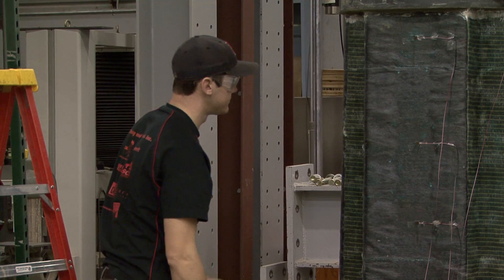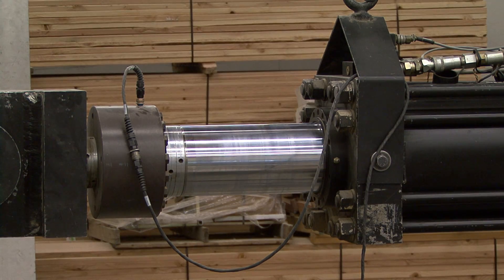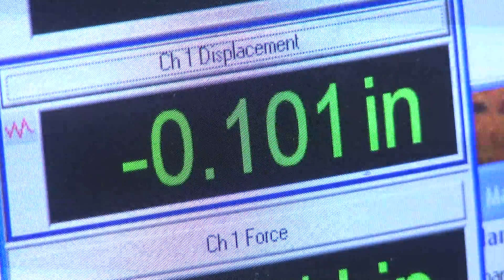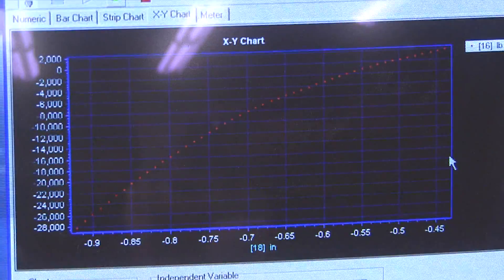We're testing some columns that are made to simulate an actual bridge over in Seattle, Washington. The Department of Transportation did a seismic analysis of the bridge and determined that some of the columns were deficient. So we made seven mock columns, and we're trying various retrofit options to try to improve the performance of these columns under an earthquake load.